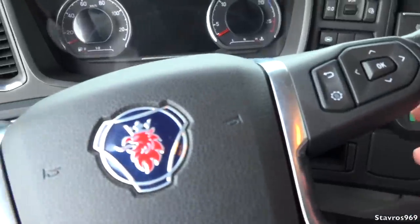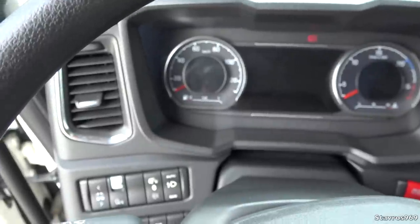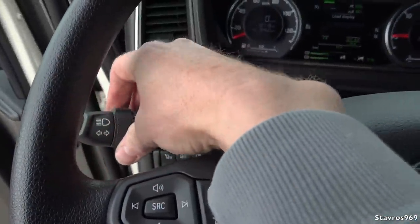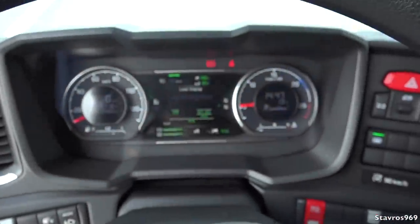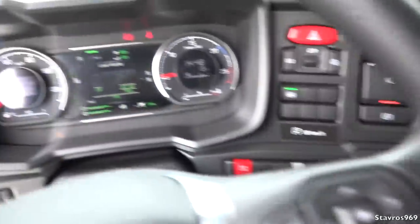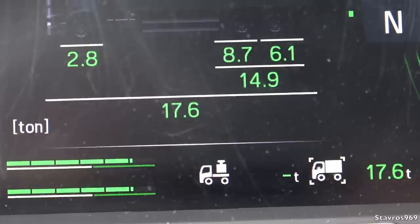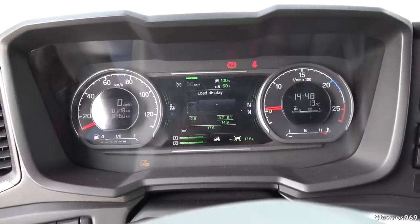Let's go down through the steering wheel — all your different controls, as I've shown you all before — and our cruise control. I'm just going to start it up. And I will turn off the wipers. Let me just give it a couple of revs. Let me just zoom into the display so you can see what we're grossing — we're grossing around 17.6 tonnes. You're allowed to gross 26 tonnes on this three-axle L360.